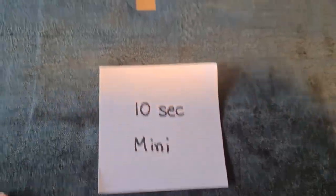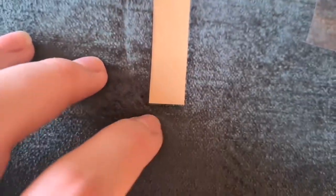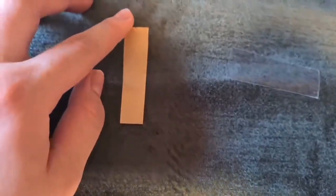Moving on to the EasyPress Mini — I only had to do this one for 10 seconds and I've lifted it off almost seamlessly. It is smooth, none of the corners are coming up, and it is perfectly applied. I am scratching and trying to get it off and nothing is happening. Okay, something ripped, but other than that it is perfectly done.